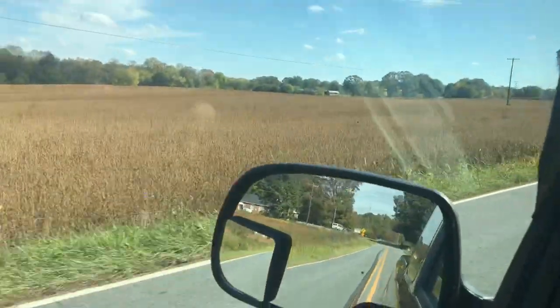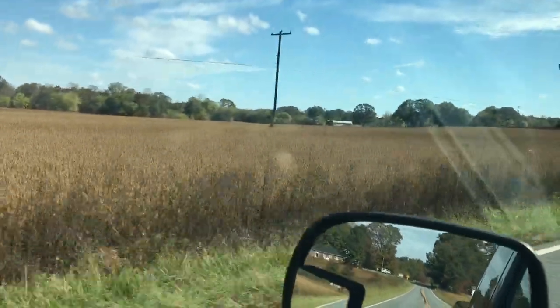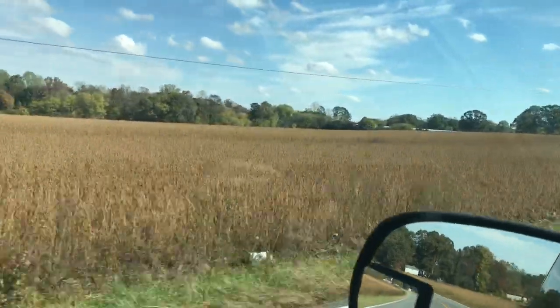Those are my beans right there. I know they look dead, but I need a good frost — especially with the old equipment I'm running.